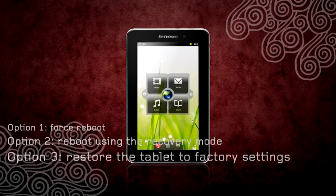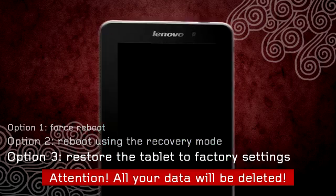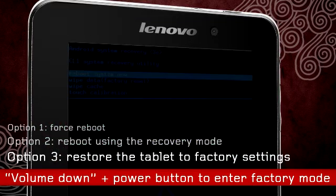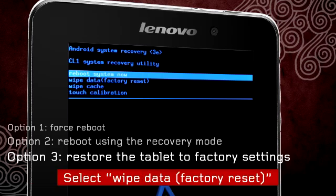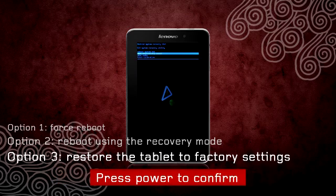As a last resort, you can restore the tablet to factory settings. Warning: proceeding will delete all the data on your tablet. Enter recovery mode, then navigate to Wipe Data, Factory Reset, and press the power button to confirm.